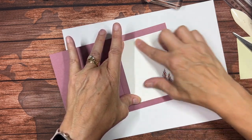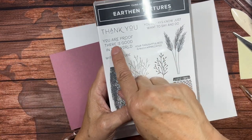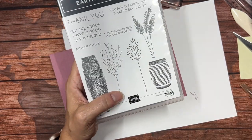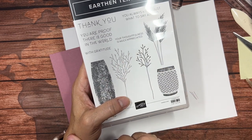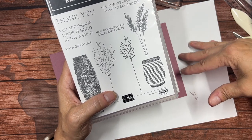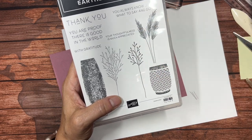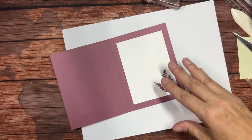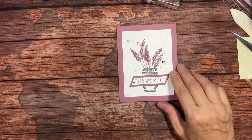This stamp set has some other messages: 'You are proof there is good in the world' — which is a very nice saying but it takes up a lot of space inside. 'Your thoughtfulness is much appreciated.' 'You always know just what to say and do.' See, I don't know if they're going to fit the situation and the person I'm giving it to, so I'm just going to leave my inside blank. But there is our first card.